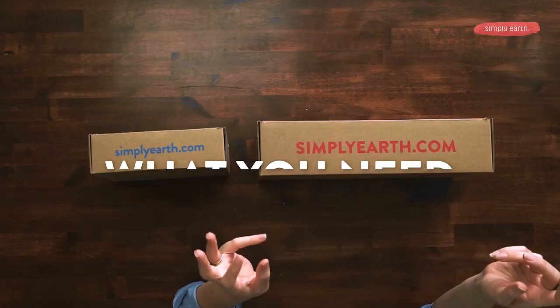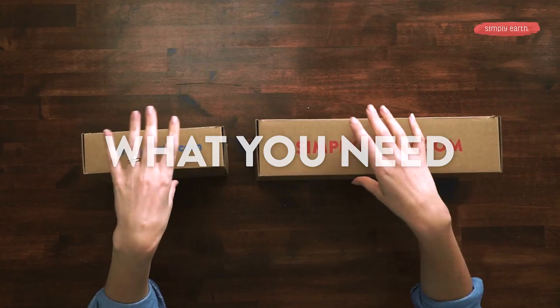To make this roll-on, you'll need your big bonus box and your Simply Earth monthly recipe box. Now that I've grabbed my roll-on from my big bonus box, you will also need your oils from your monthly recipe box.